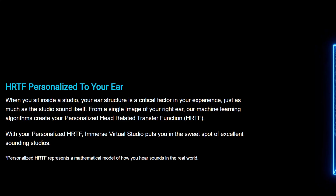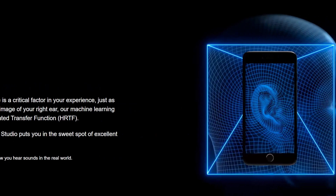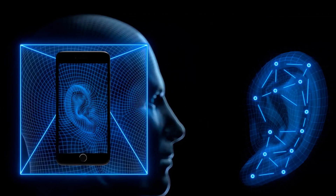There's something else that they do that is actually quite impressive. With a single image of your ear, the plugin is able to map your unique ear shape with their own AI algorithm and create your unique HRTF profile. All this to give you a more realistic and accurate listening experience when using the plugin with your headphones. That's what makes this plugin pretty unique.